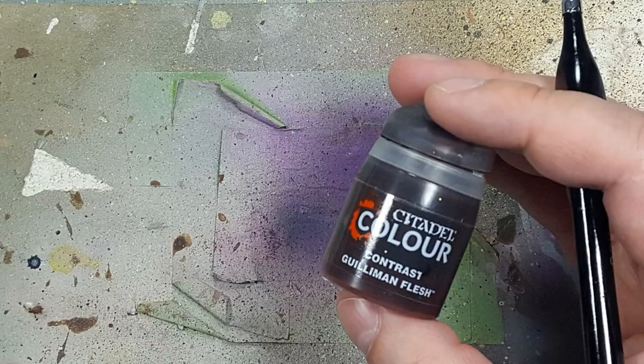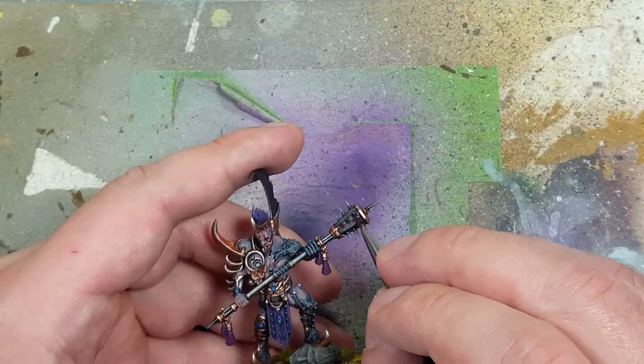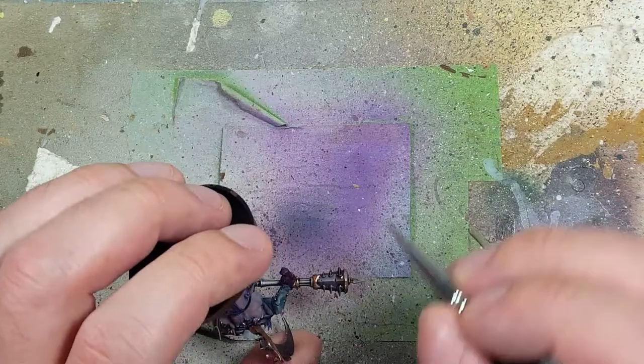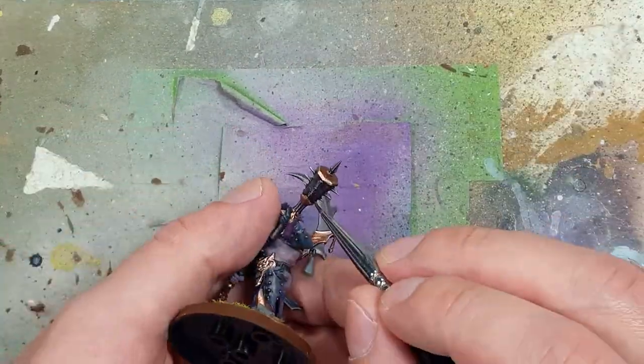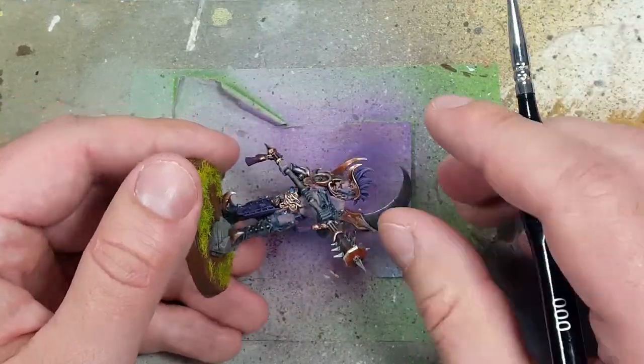For some finishing touches, I take Gullam Flesh, dilute it one part Gullam Flesh to three parts water, and apply that onto his weapon. There's a little redness on his weapon in the image, so I decided to copy that. You'll need around two coats — one as a base, and one extra coat towards the edges of the weapon to make it darker there.